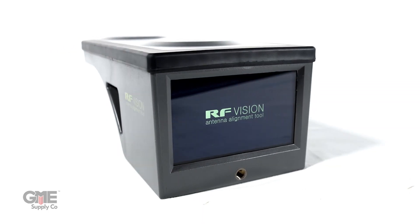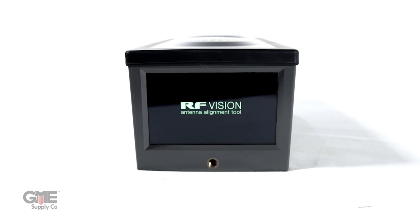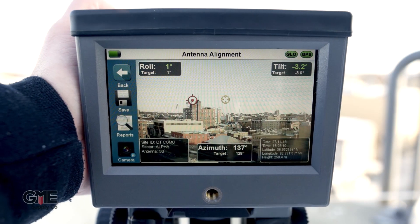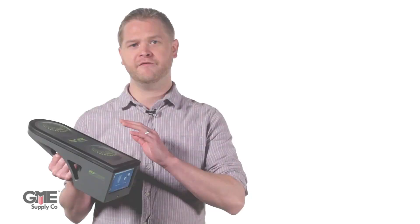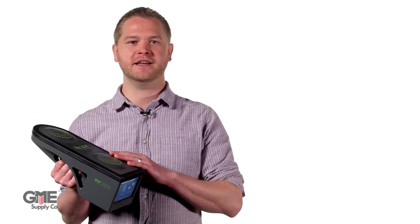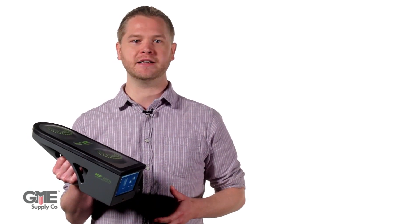Carriers use 5G new radio modeling software to develop network plans, but they aren't perfect when it comes to identifying near field RF obstacles that could render the cell unusable. That's where the RF Vision antenna alignment tool comes in. With the line of sight target camera, those critical on-site surveys both identify and record potential obstructions of the antenna. The RF Vision fits most antenna types and features GNSS dual frequency technology to deliver accurate antenna alignment readings even in high density urban environments.